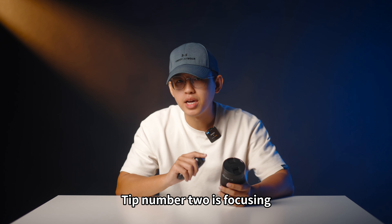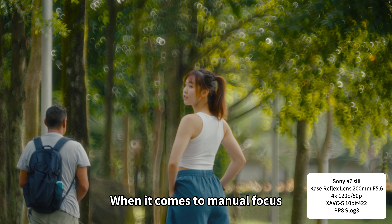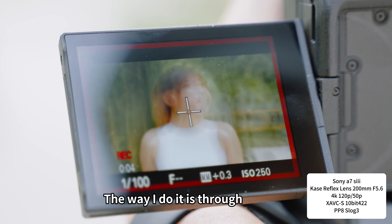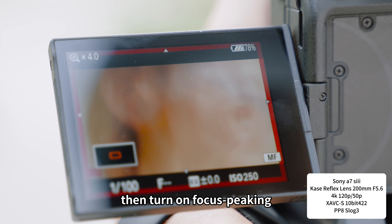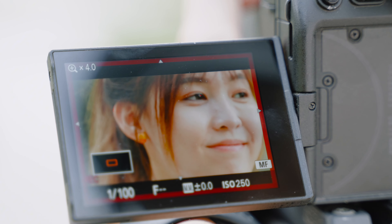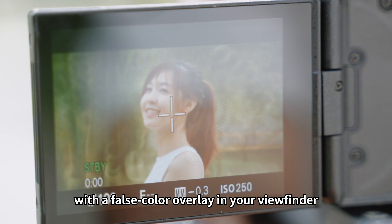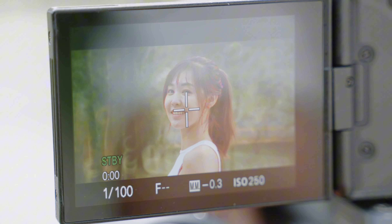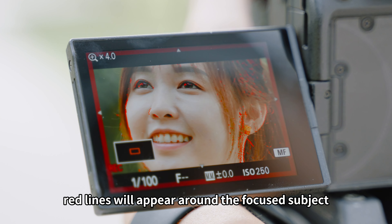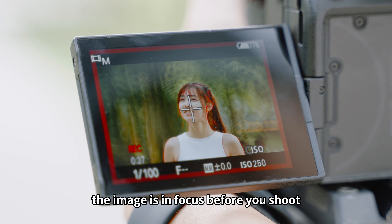Tip number two is focusing. Most of the current cameras have autofocus. When it comes to manual focus, it is recommended to use the focus assist function. The way I do it is through zooming in the live view, then turn on focus peaking. Focus peaking highlights peak contrast areas with a false color overlay in your viewfinder. When you focus successfully, red lines will appear around the focused subject. This can help you determine what part of the image is in focus before you shoot.